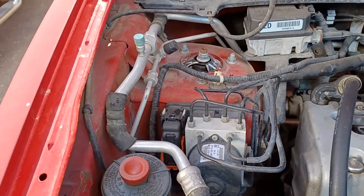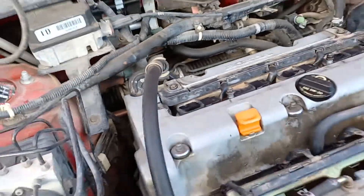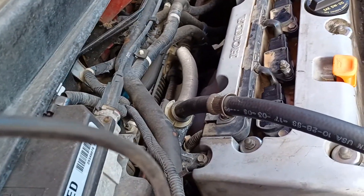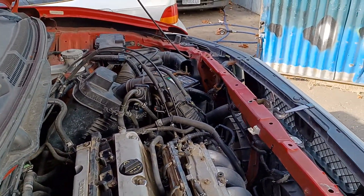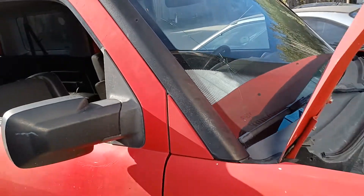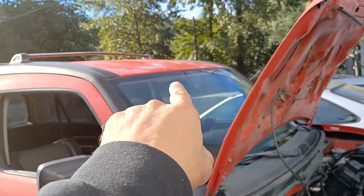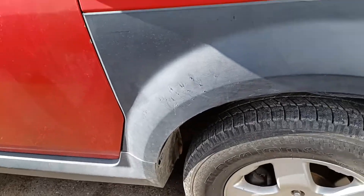That's not too terrible in my book. We got new struts that have been installed at some point. Check engine light's on for a rich or lean condition — one of the two. I need to plug the computer in and scan it to see what it is. Got a cracked windshield, gonna have to replace that. That's not too big a deal. While the windshield is actually getting replaced, we'll make sure that the seals are all resealed and any rust repaired that needs to be done.